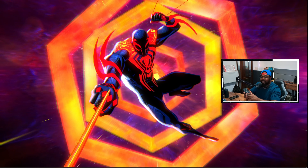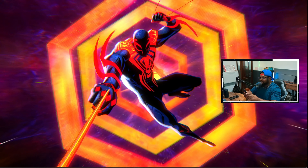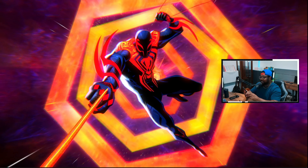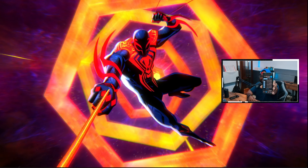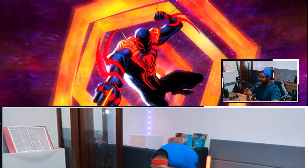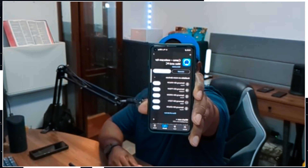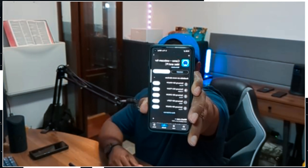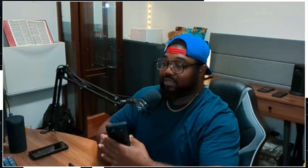Right now what you're looking at is the Pixel 6a, because Google has enabled webcam functionality on their Pixel devices. The quality right now is not good and I'm not sure why — I didn't change anything. I've already used this Pixel 6a as a webcam before and the quality was much better. I don't know if it's the lighting, but yeah, it's not the best and I'm not sure why.